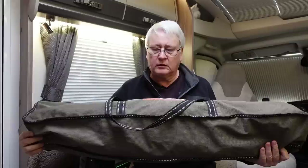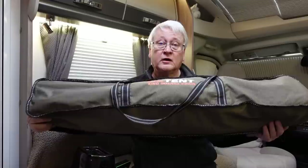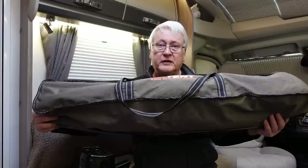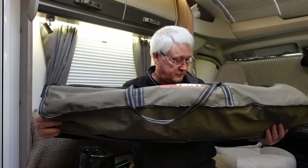Whilst we're on the subject of sitting outside — this is an Oztent King Goanna chair. We've had these for many, many years. It's a really good idea to look at some chairs, and I would highly recommend actually sitting on the chair and making sure it's comfortable. Please don't just buy one because you've seen me using it — chairs are a very individual thing. I try not to buy them online; I'd want to sit in it first. These are fairly comfortable but they're a little bit low down these days and a bit of a struggle to get out of.